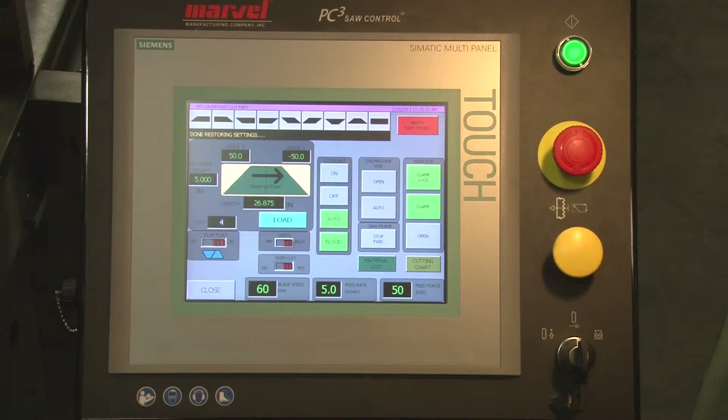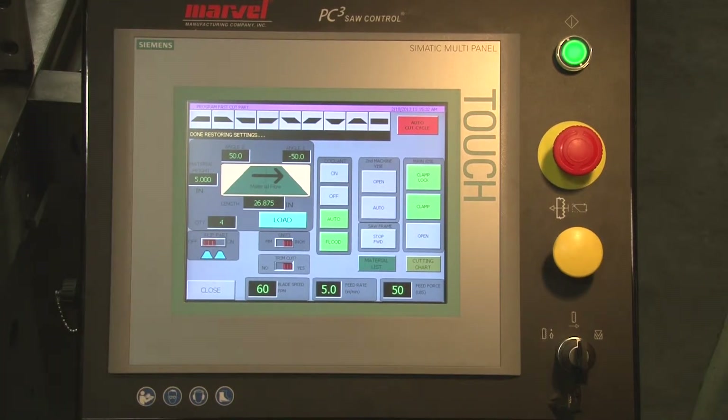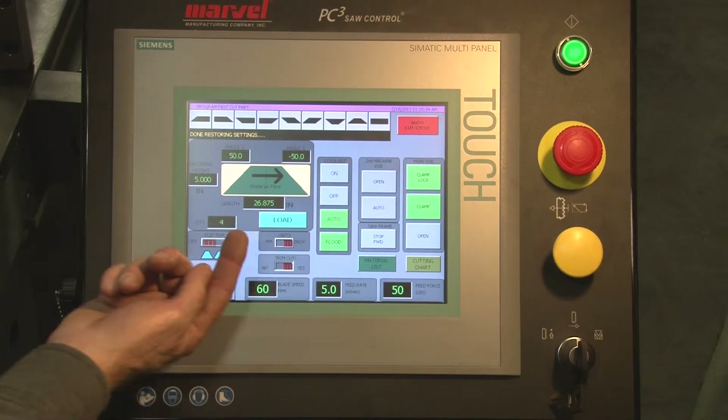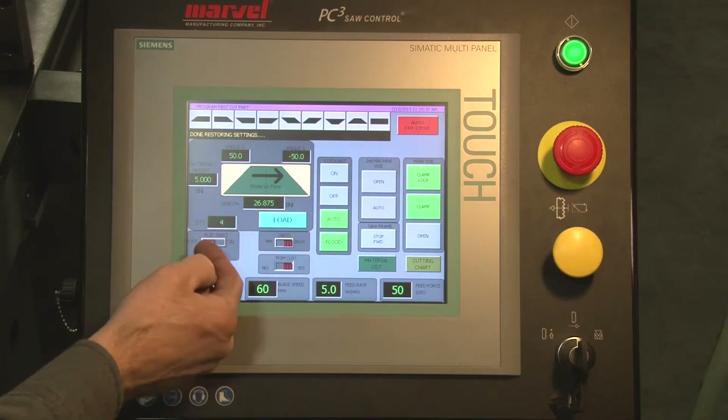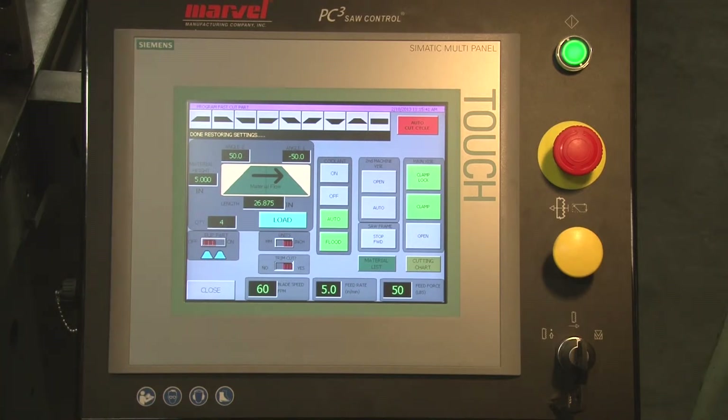If my material is not symmetrical, like angle iron positioned in the L position, I can't flip my part. I turn the flip part off, and now the machine will cycle one cut, two cuts, then give me the third cut to remove that little waist clip, and then the fourth cut to give me two pieces.